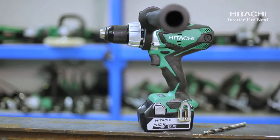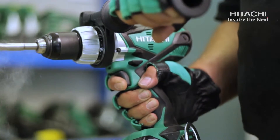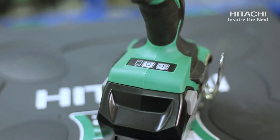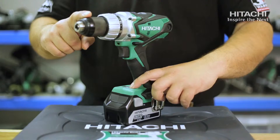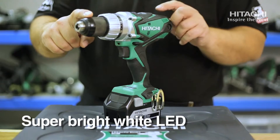This has a rubberized body for ease of use, which also reduces muscle fatigue for the user and increases run time. There is a separate button for the battery indicator and for the powerful LED light, which turns itself off after 10 minutes of non-use.